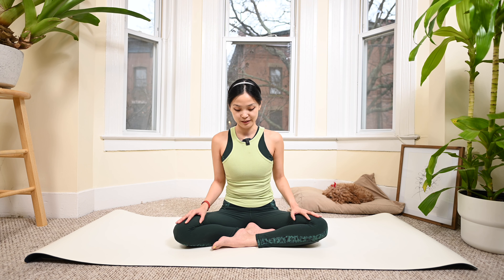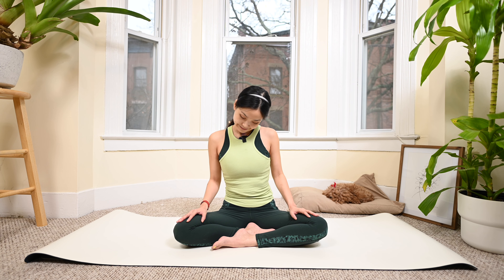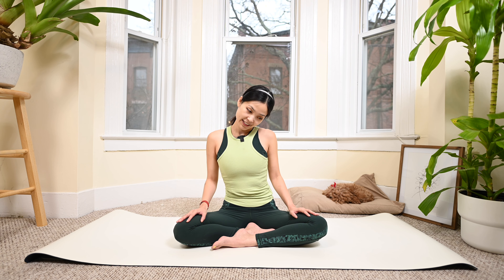Now rotate your shoulders fully in both directions, and then reverse. Now rotate your head around your neck, and reverse. One more time, and then reverse - inhale halfway and exhale halfway.